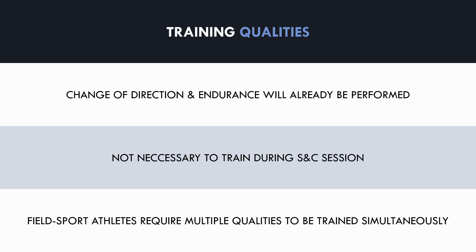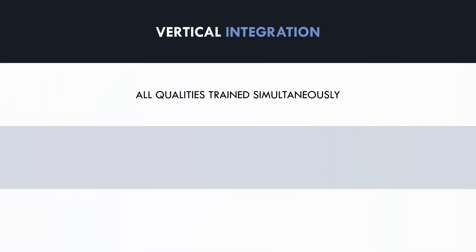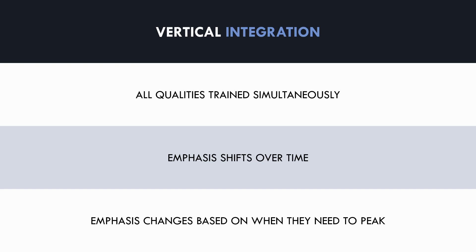Field sport athletes require multiple qualities to be trained simultaneously to be physically prepared for competitive matches. This brings us to the concept of vertical integration — training all relevant qualities simultaneously while the emphasis of each quality shifts over time. Rather than only training one quality per mesocycle, we are training all qualities all year round. This approach may suit field sport athletes better because they need to perform multiple different athletic movements and need to be in good condition for an entire season. With vertical integration, athletes will never be completely out of shape and can adjust training based on when they need to peak.